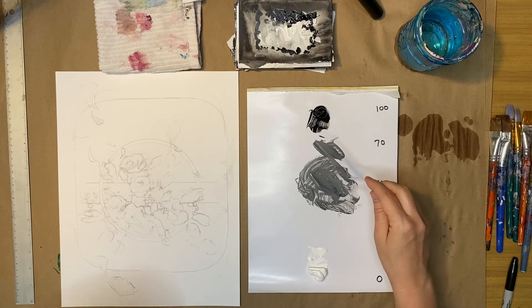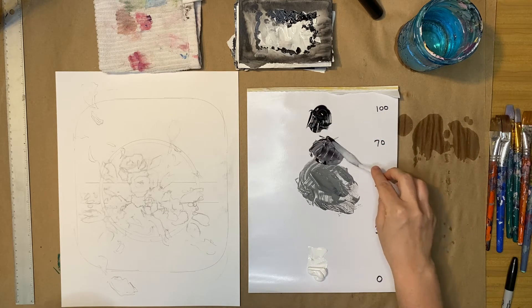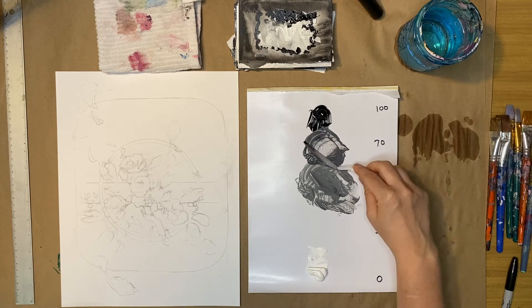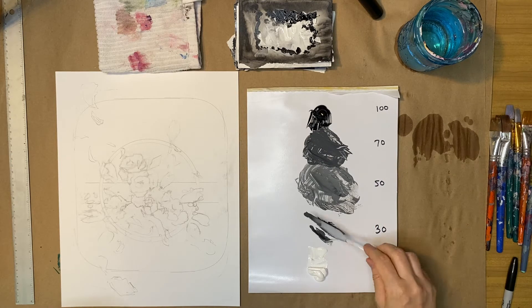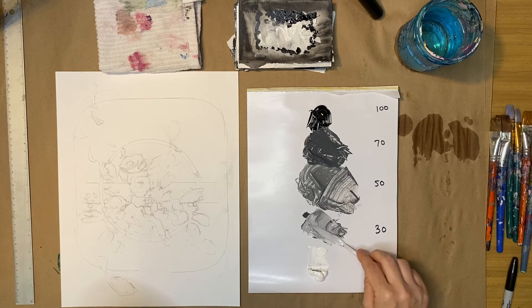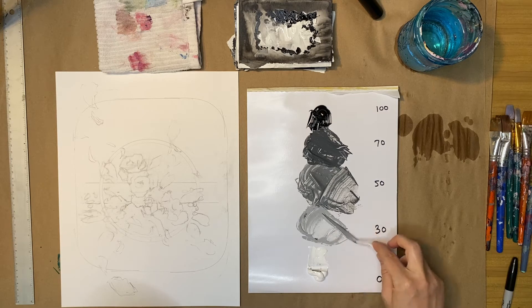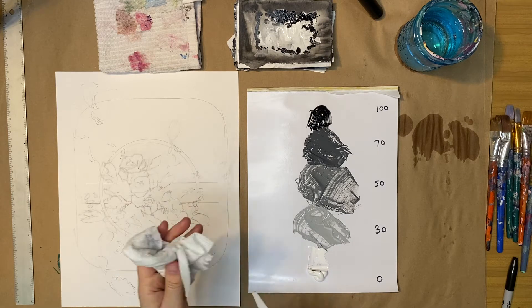I'm going to grab a little of that and move it to my 70, then grab some more black. If you spend your time making a nice palette to start with, the painting will be a lot easier. Then I grab a little gray and some white so I have a pretty good value range to start, and I can keep mixing as I go. I'll wipe off my palette knife.